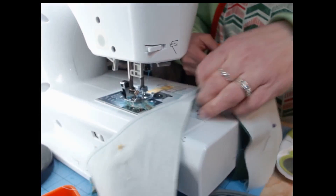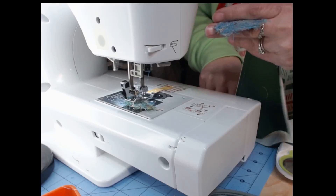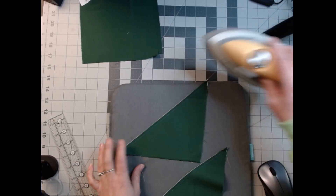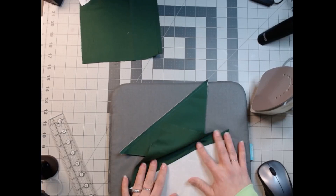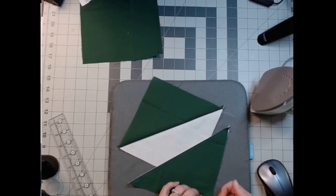All right, let's cut them off. Take our pins out and head back over so we can press them open. Oh, I missed a pin. My iron is not on — whoops! It's not going to do anything because it's not on. So we're going to press them open to the green. We'll just finger press it because I didn't have the iron on — it will do just as well.